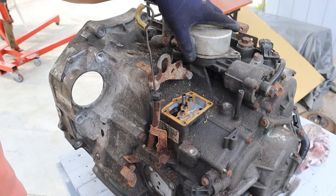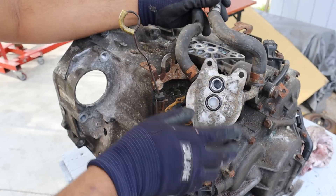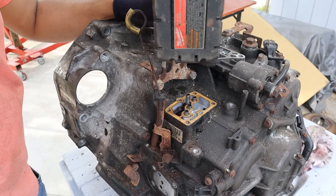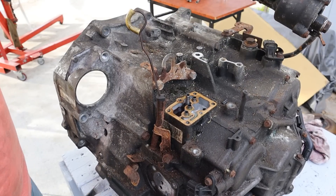Next we're going to remove the transmission cooler. One issue with these cars is that there was an overheating condition with third and second gear, and a lot of people would upgrade these to an externally mounted transmission cooler. We'll just pull the transmission cooler housing off — it's attached to a hard line over there.